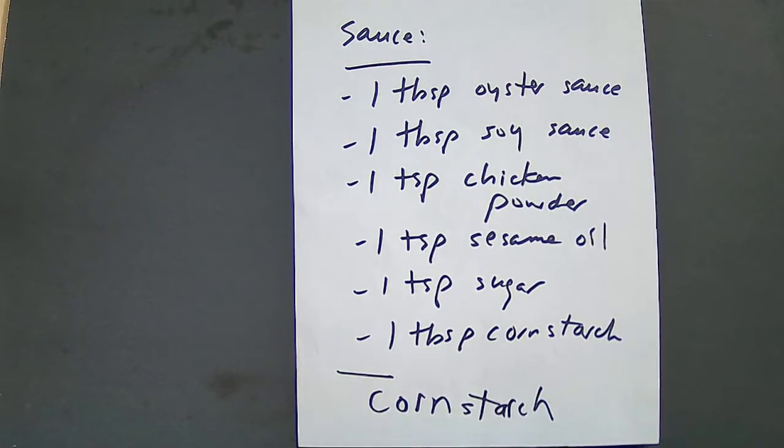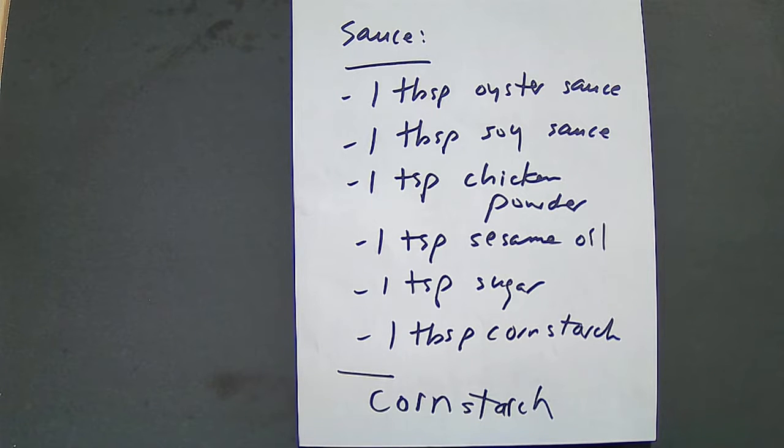For the sauce, you are going to need 1 tablespoon of oyster sauce, 1 tablespoon of soy sauce, 1 teaspoon of chicken powder, 1 teaspoon of sesame oil, 1 teaspoon of sugar, and 1 tablespoon of cornstarch. You will also need additional cornstarch to stick the scallops onto the egg tofu.